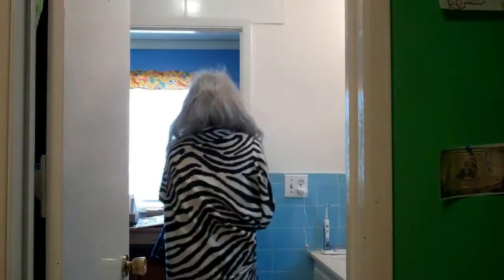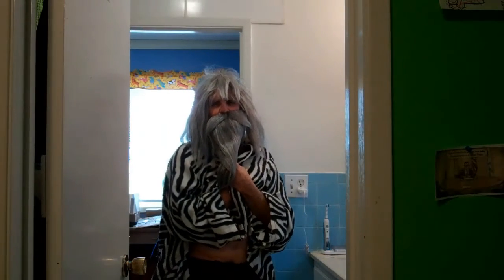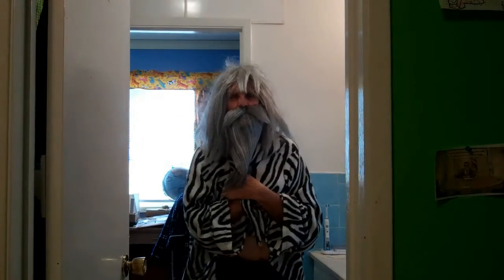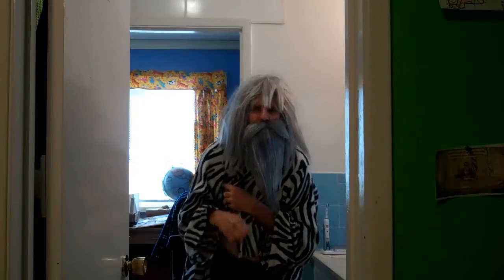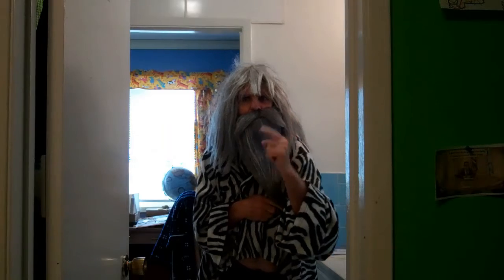Hello, hello my disciples everywhere in the whole world, the universe. It is your favorite guru, Guru Yogi Indian Bob the first. I am here to give you free yoga lesson, number one lesson.